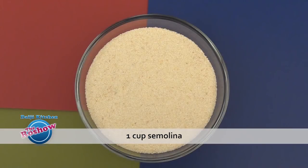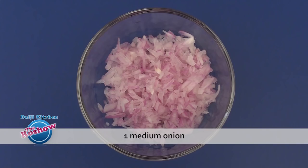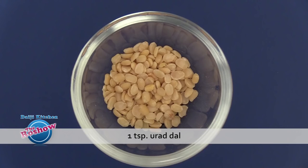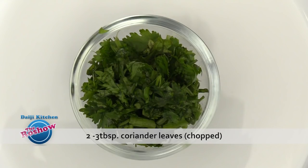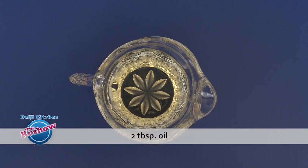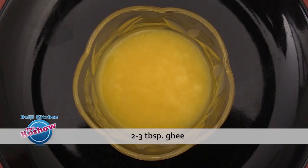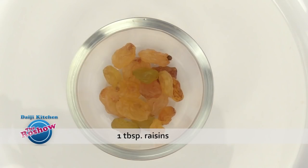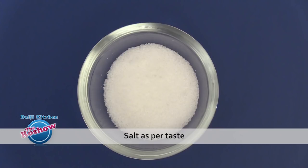1 cup semolina or Bombay rava, 1 medium onion finely minced, half teaspoon mustard, 1 teaspoon urad dal, 2-3 tablespoons of coriander leaves finely chopped, 1 tablespoon sugar, 2 tablespoons oil and 2-3 tablespoons ghee, 1 tablespoon cashew nuts, 1 tablespoon raisins, and salt as per taste.